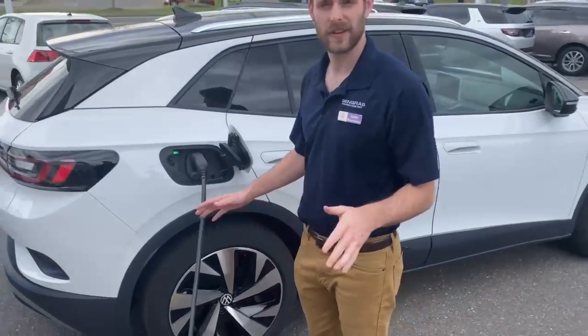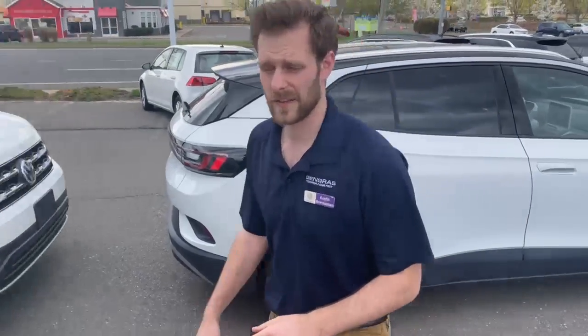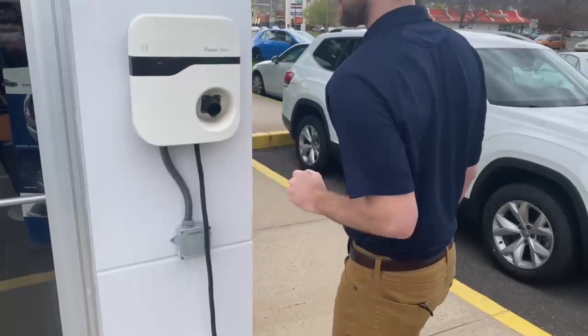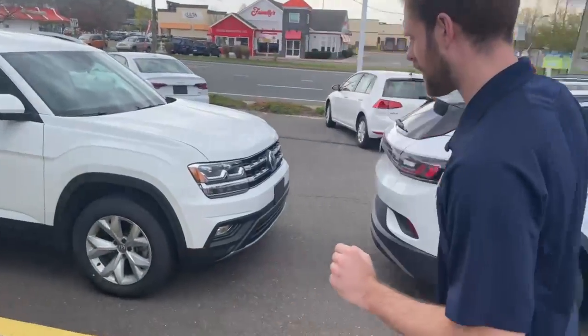Now once the car is all charged up and you're good to go, you're going to come back to the charging station. You're going to hit the stop button, and now you can take off the charger from the car.